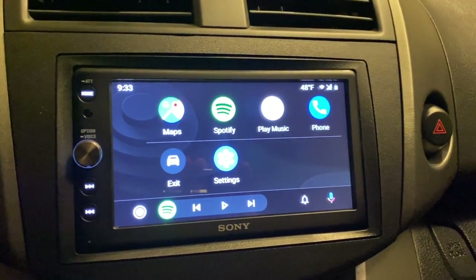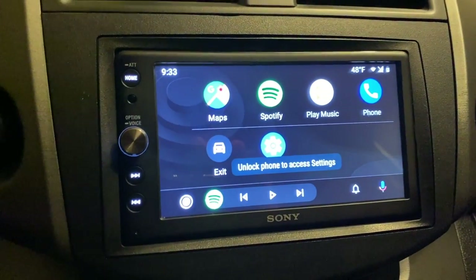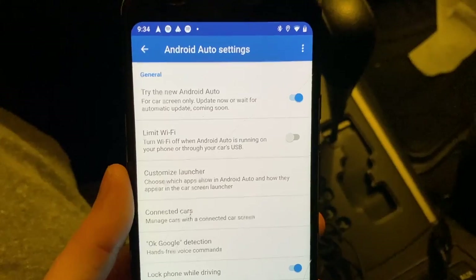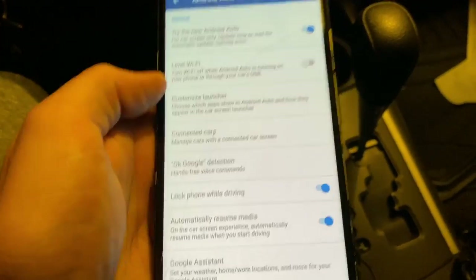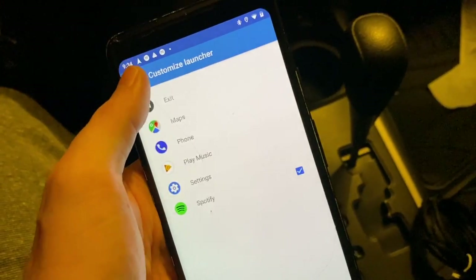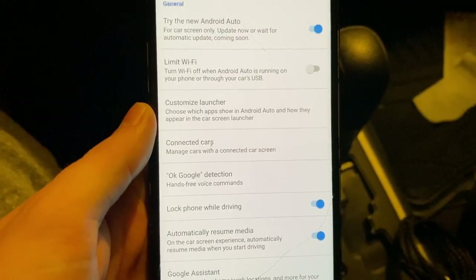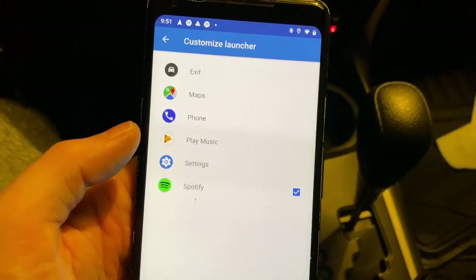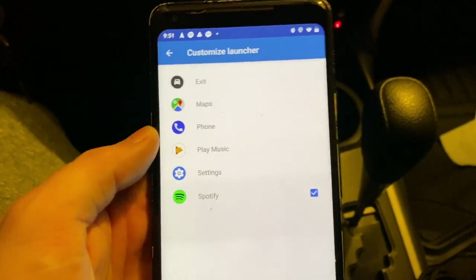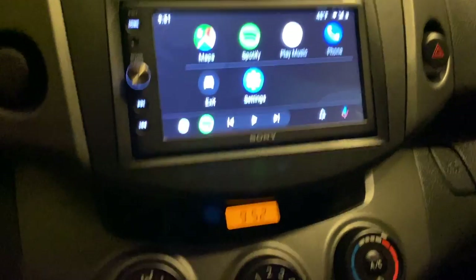Just to show how to change settings — when you hit Settings it tells you you must go to the phone to change them. When you unlock the phone, it goes right to the Android Auto settings. We have the new Android Auto here, and you can apparently still use the old one if you wanted to. There's really no way to rearrange the icons within the app; you only have the option to select and deselect extra apps you've installed to show up on the screen.